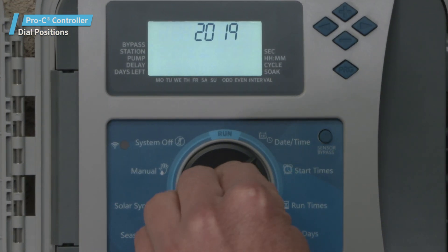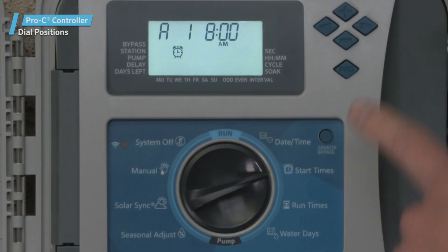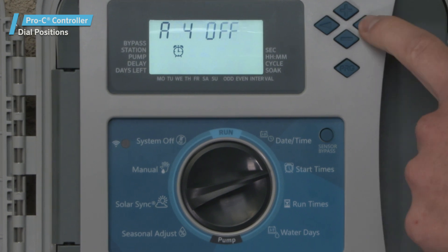The Start Times dial position. When the dial is in this position, you can set one to four start times in each program.